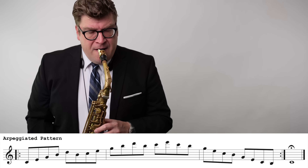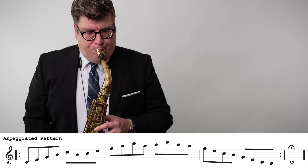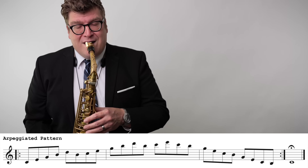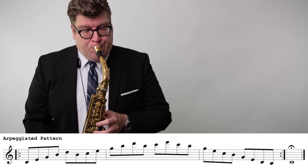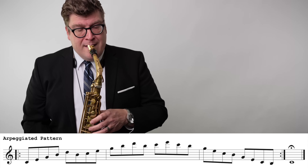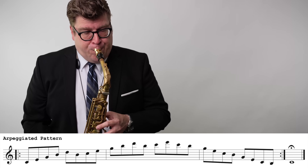As with all things technical that we practice, we want to practice breaking it down into beat groupings. Kind of a condensed, sped-up version of how I would practice this — beat groupings of 4: 1-E-and-a-2, always landing on the next beat grouping to make sure it all lines up. You should always be practicing with your metronome. At home, slowly, gradually increasing the tempo with your metronome.